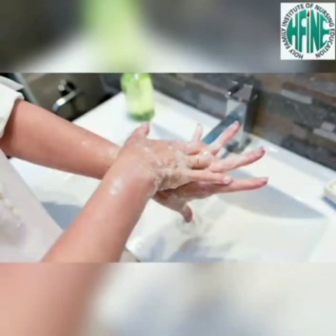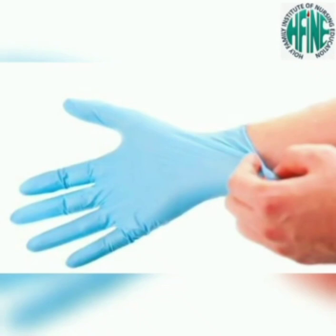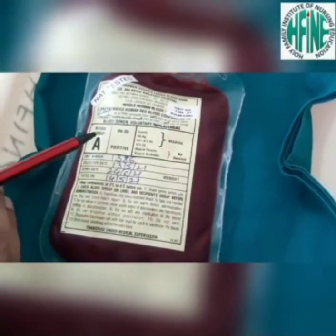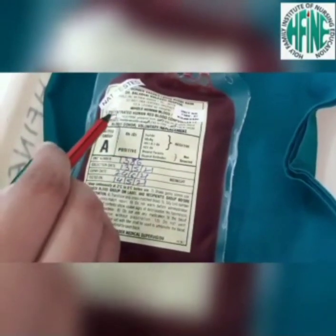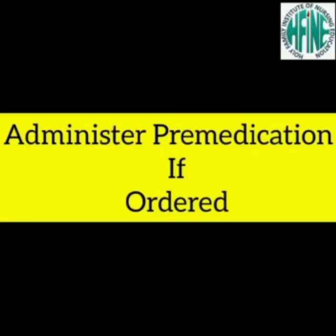Wash hands, monitor vital signs, and wear gloves. Insert the IV cannula. Inspect the blood product, which includes checking the patient identification number, blood group, expiry date, and any abnormal color, clots, or excess air. Administer pre-medication if ordered.